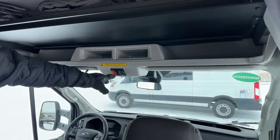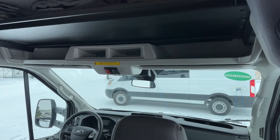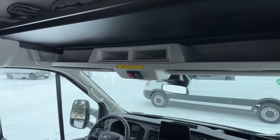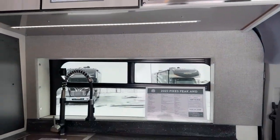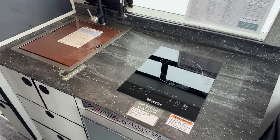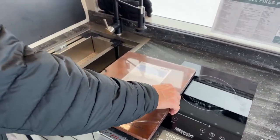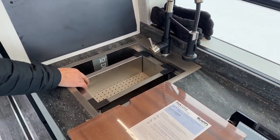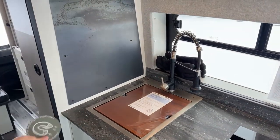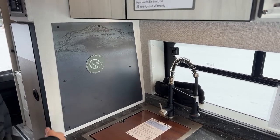Here's the front light bar switch, and here's your battery merge button — that's what you'd push if you leave your lights on and your batteries get low, as it will merge your house and chassis batteries together. We're going to have an induction cooktop right here, and our sink right here — that's a 10-inch deep sink, really nice. If you like to collect magnets, this is a perfect place — every stop you make, grab a different magnet and keep track of where you've been.